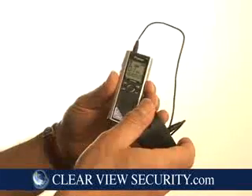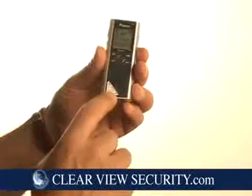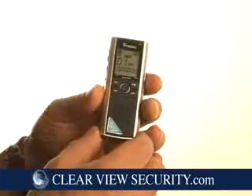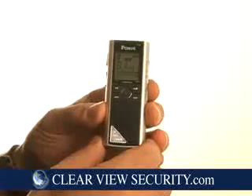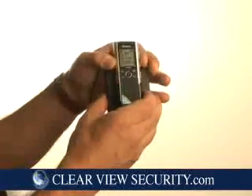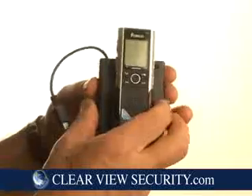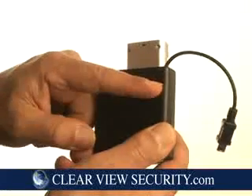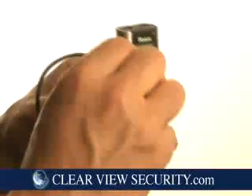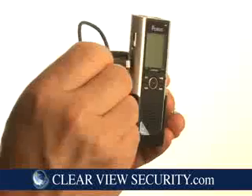They come in a number of recording times. This particular one at 128 megabytes will record for 66 hours. The 256 megabyte recorder will record for 130 hours. That's why we have an optional battery pack that will power the unit for over 100 hours. Four AA batteries are inserted — you can remove the USB port, plug it in, and your recorder is now powered for over four days.